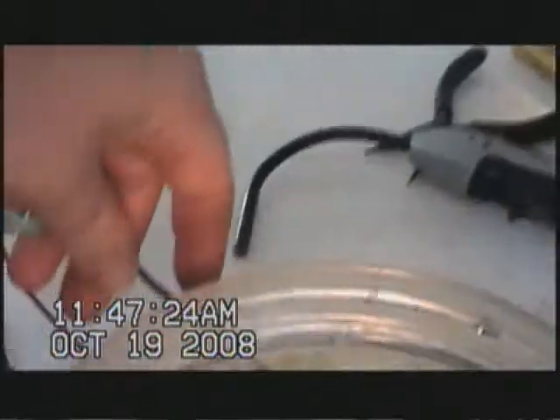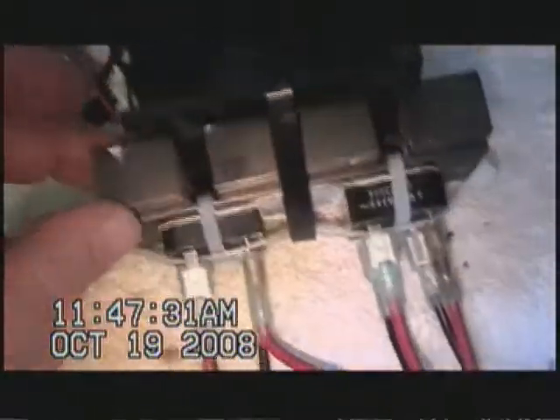Attached is my battery. I have my little jumpers here that are connected to my fan to keep my heat sink cool on my bridge rectifier.